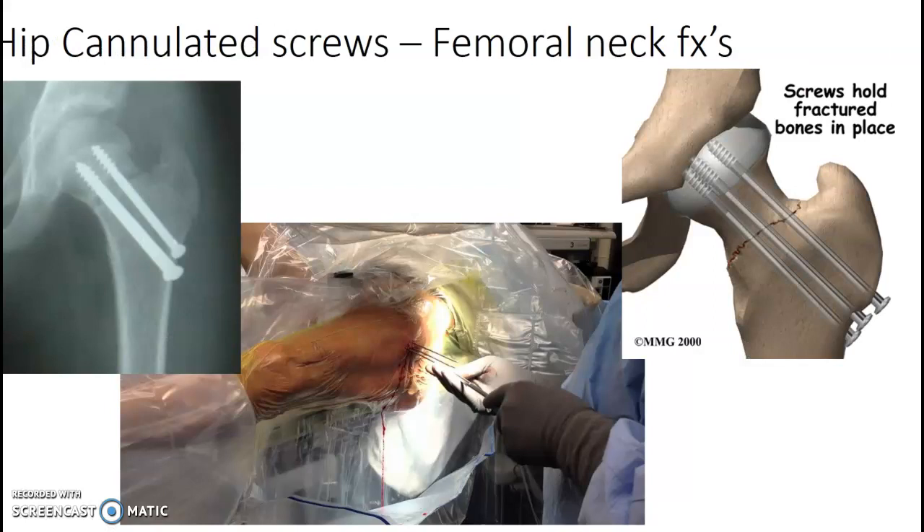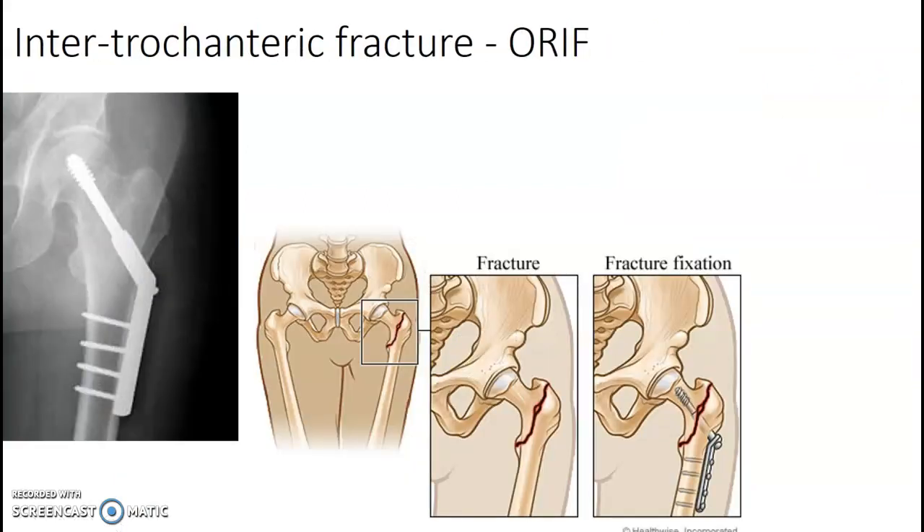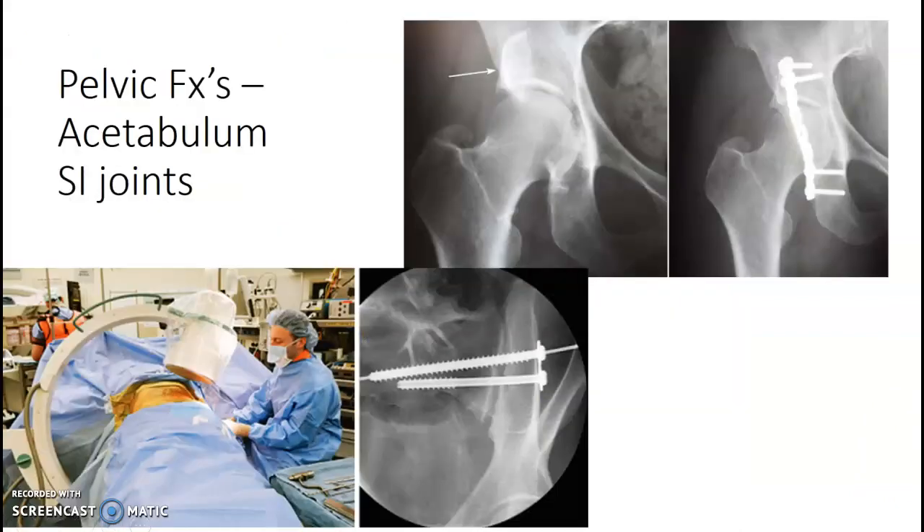Hip cannulated screws are used for femoral neck fractures. These three screws are going to be placed — they do pins first to get alignment, and then the screws go over top of that to hold the fractured bone in place. For intertrochanteric fractures, they could use ORIF to place a plate with screws. ORIF means open reduction internal fixation — you'll see that term pretty often at our clinical site.